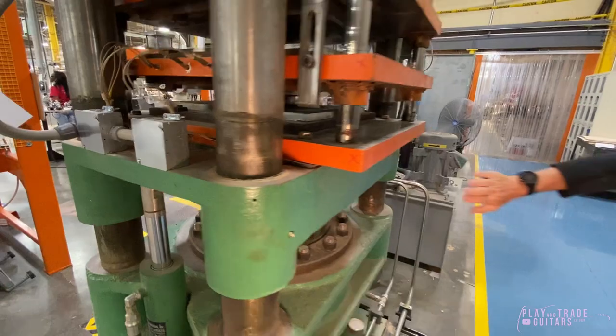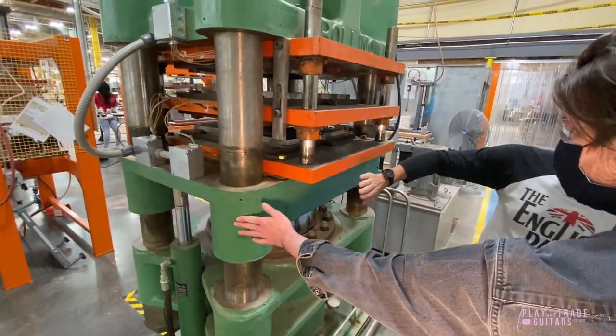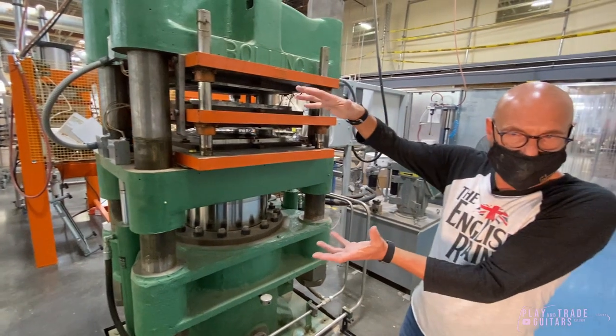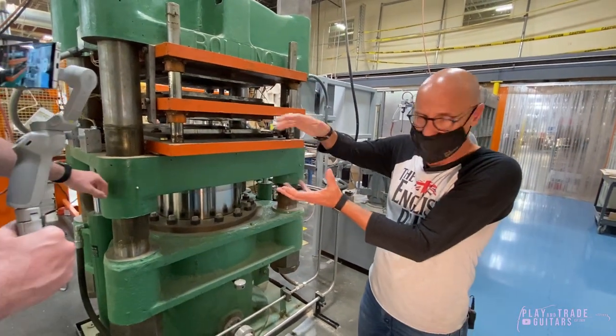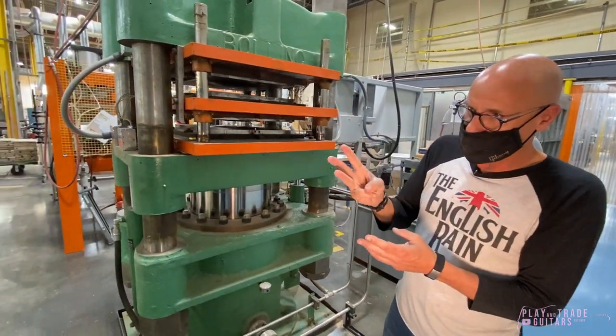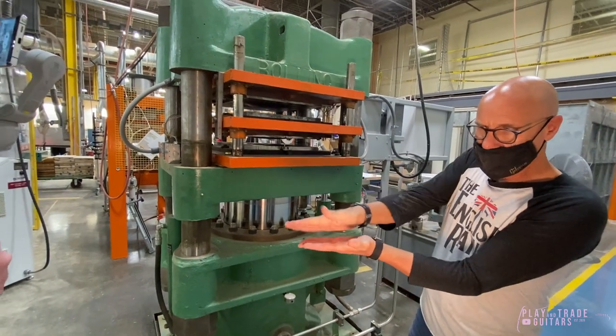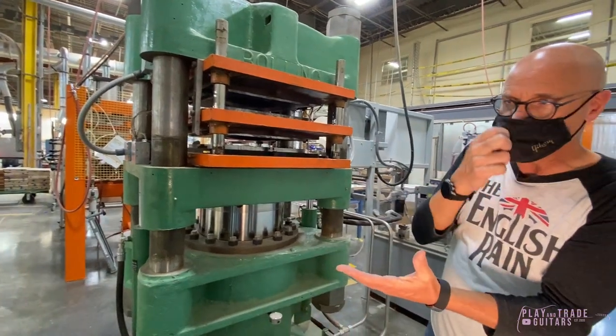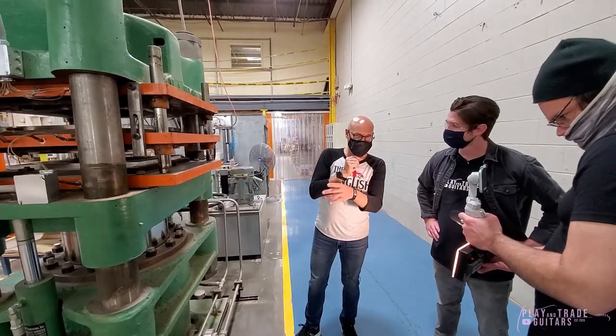It's warm, too — you can feel it. We use heat pressure, so it's warmed up to about 220 degrees. We have three plies of wood: maple, and then we rotate it 90 degrees — we use poplar and then maple. And that's what comprises the top and back of the ES.